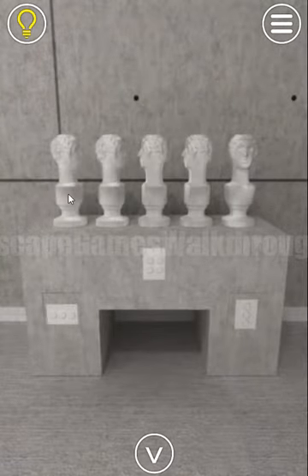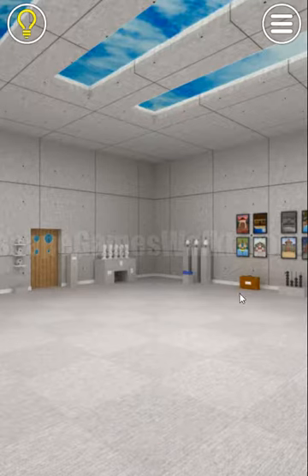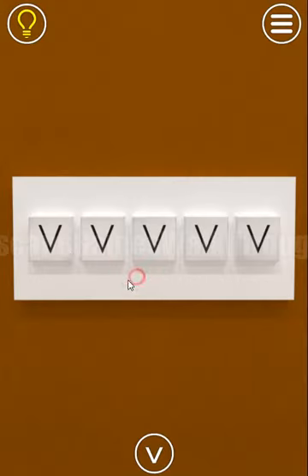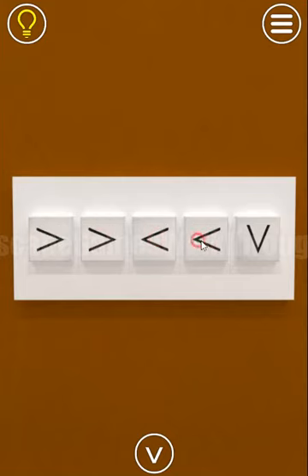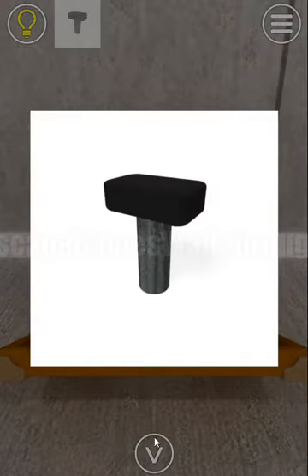These stages moved and turned: right, right, left, left, and down. We use these five directions here to open this case — right, right, left, left, and down. Inside there's a knob.